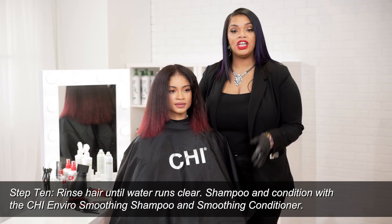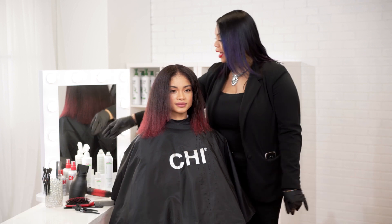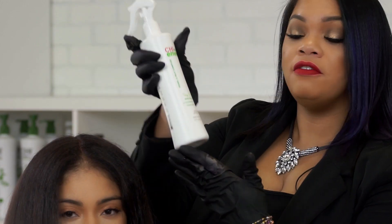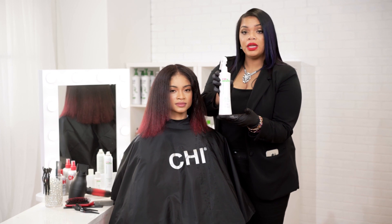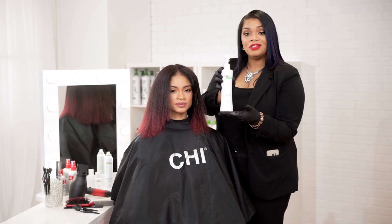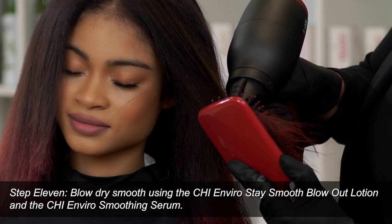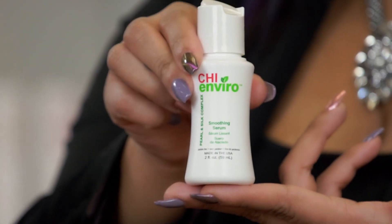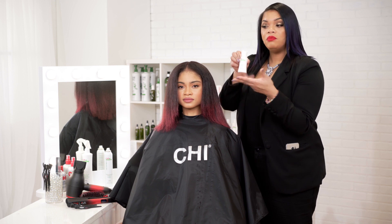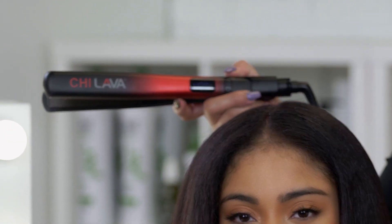We've already shampooed and conditioned the hair with our Chi Enviro Smoothing Conditioner and our mask. Now I've gone in and used our Chi Enviro Stay Smooth Blowout Spray. That's also going to help to reinforce the proteins from our Chi Enviro Treatment as well as help to seal the cuticle down along with our shampoo and conditioner. I'll finish blow-drying just as you did before with the Chi Enviro Treatment, and then finish with our Chi Enviro Pearl and Silk Complex Smoothing Serum, which provides shine, smoothness, and heat protection. Then we'll do our final pressing with the Chi Lava Flat Iron.